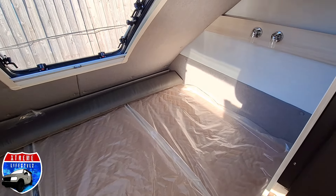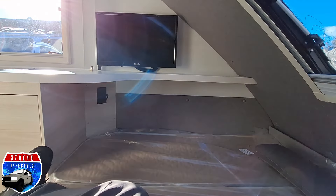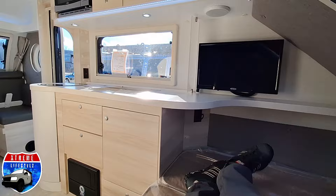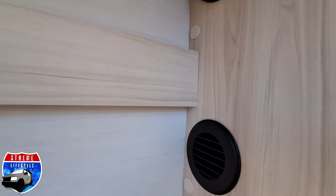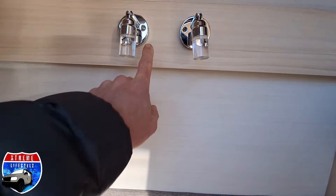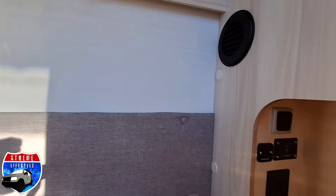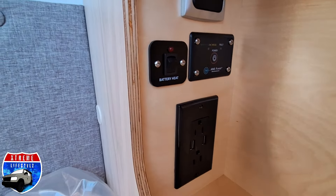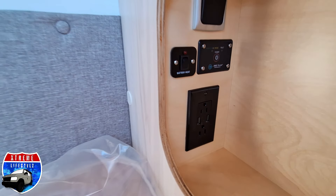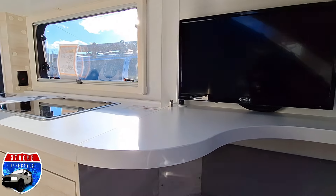Then we have the stargazer window and reading lights, the TV, and extra countertop room. I'm 6'2" and I've got plenty of room in here. On the wall there's a coat hanger, speaker, air conditioning vent, and reading lights with a blue light or bright white light. Going into our little nightstand with accent lights, we also have our battery heater, a little power inverter, and a 120-watt plug — so if you have to run anything like a breathing machine or CPAP, you're covered.